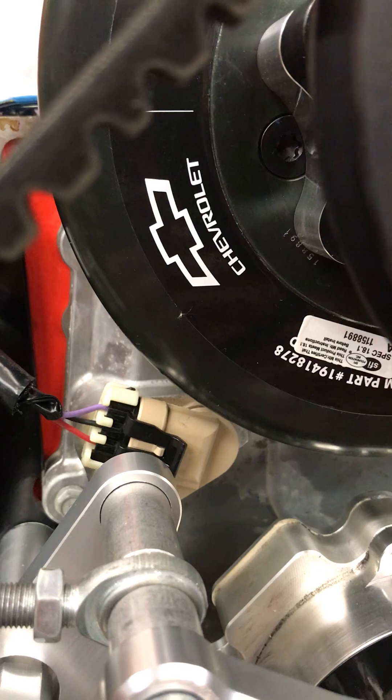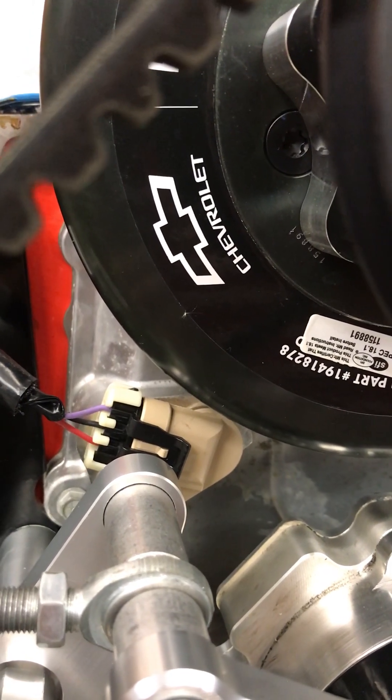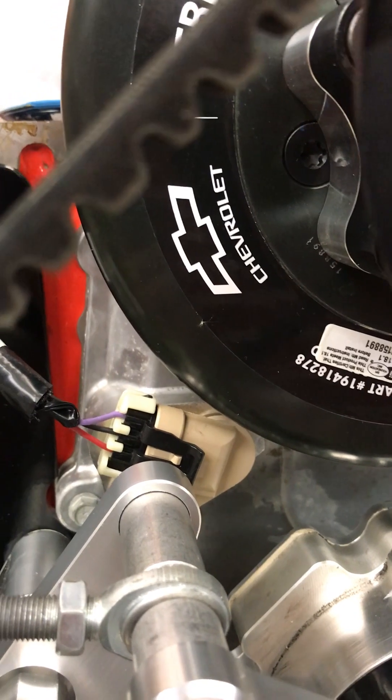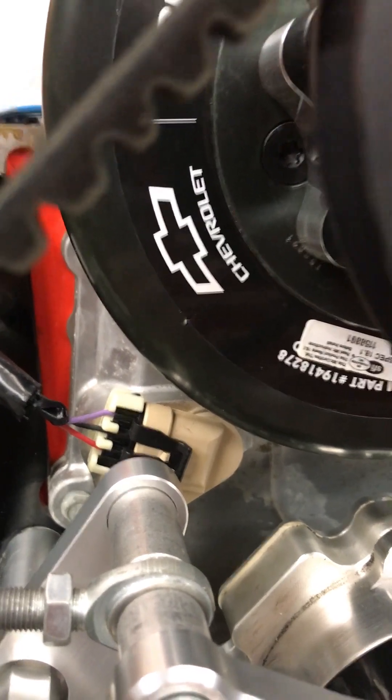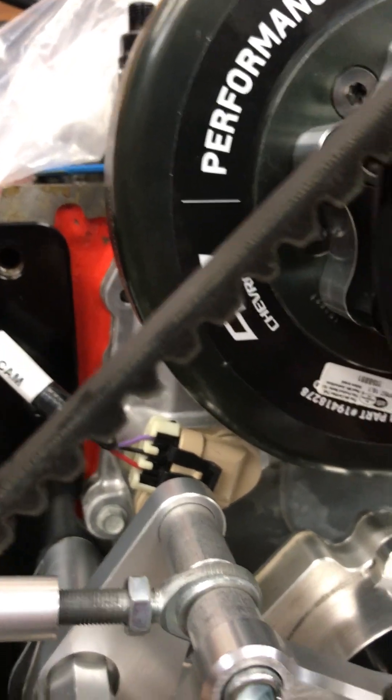If you encounter one of these late model timing covers, you want to make sure that you've got red, black, purple that way, and that's the reverse of how Holley wires most of their LS harnesses. Obviously, if you don't wire it correctly, the engine will never start.